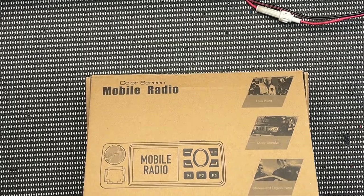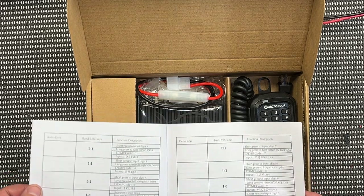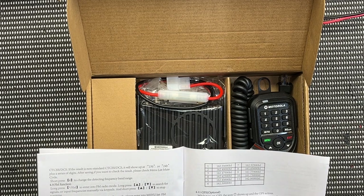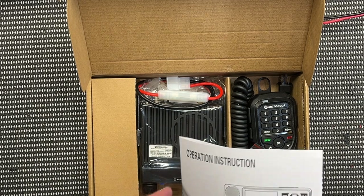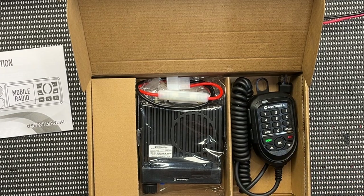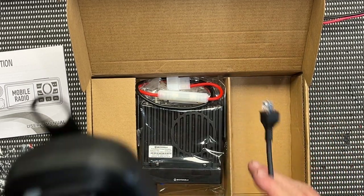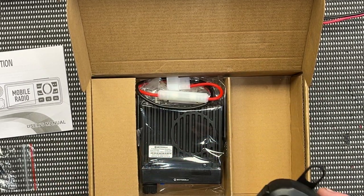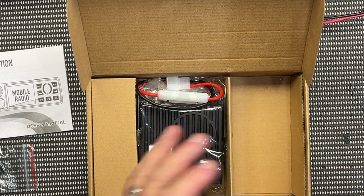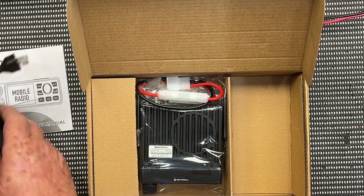Let's have a quick look at what we get inside. Here's the user's manual, which is pretty handy actually — usually you don't get much in the way of a user's manual. And obviously some sort of mount clip — Motorola branded. Have a look at that for the microphone. It's fairly lightweight. I don't think there's a lot of value in the mic, but I had no idea Motorola even made this radio.